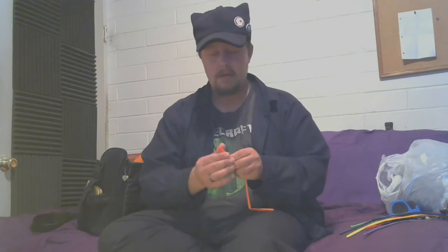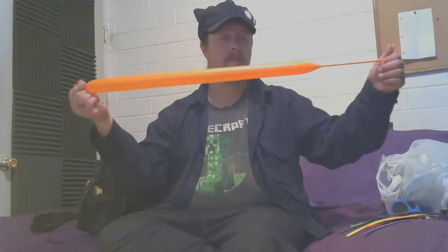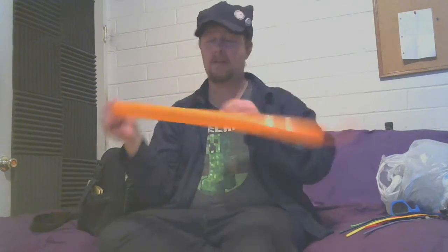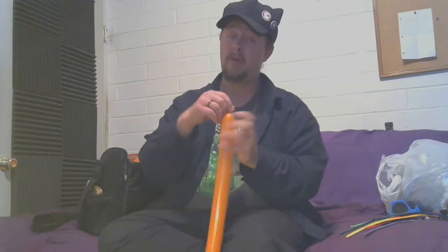We've got all these balloons that I'm going to be turning into different stuff for you. First off, the basic of the basic — we're going to be making a dachshund, or a wiener dog, using an orange 260Q. Doesn't matter how long you blow it up, it could be any length. Burp it a little bit so that it doesn't explode on you, then tie it off.